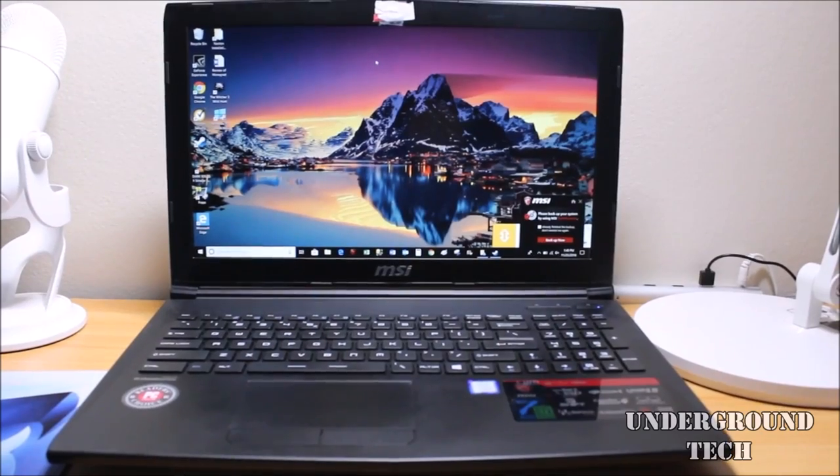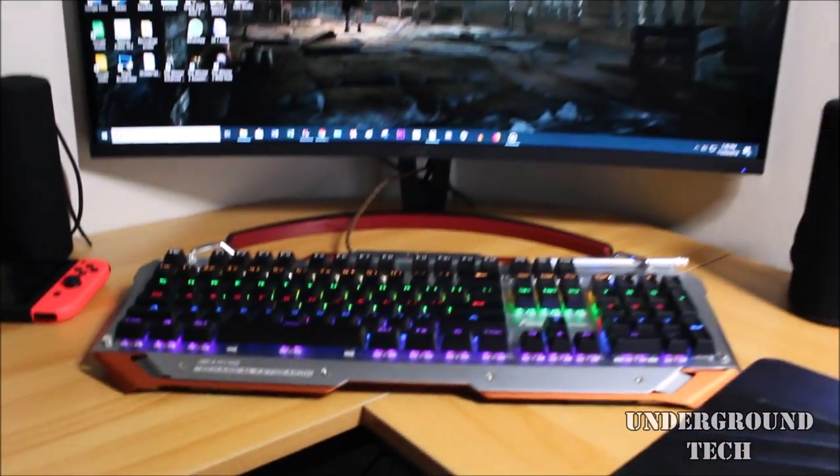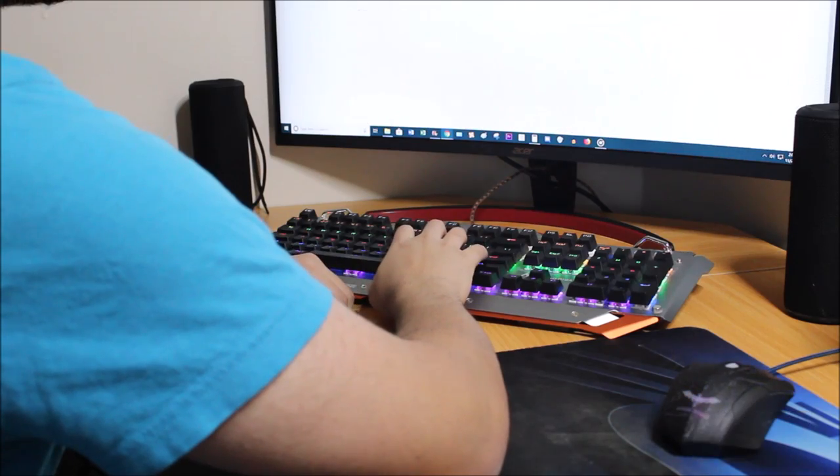An L-shaped desk gives you so much extra space. I can have my laptop on one side along with my space to do my homework, and then my monitor in the corner. This gives me more leverage to rest my arms on. I also wanted to share with you some of the accessories I currently have.